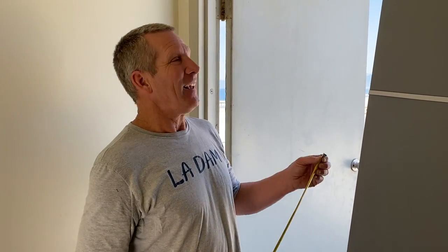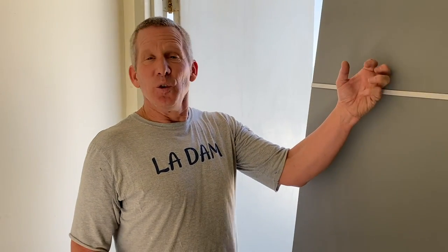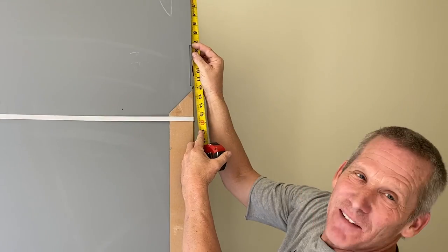Then you go to a hollow metal door supplier and say: I have a hollow metal door, it's 35 and three quarters by 79 and an eighth, and the hinge locations are these measurements. They will recommend a replacement door. So here's the new door I ordered. Based on that, our first hinge is around seven and three eighths — and there we are, seven and three eighths. So we know we have the right type of door.